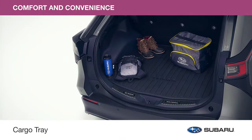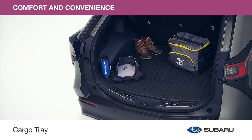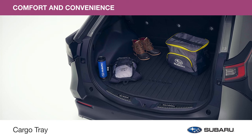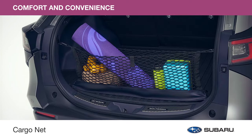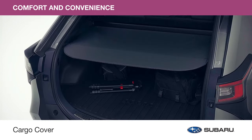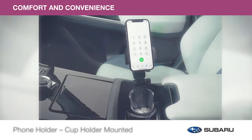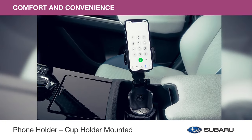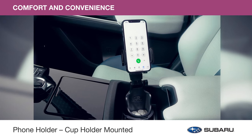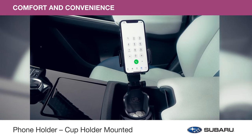The cargo tray helps protect the cargo area from water, stains, dirt and other messes, and is also constructed with a surface that helps reduce the shifting of your cargo while the vehicle is in motion. Secure your items in the cargo area to help keep them from rolling around with the cargo net, and keep your items out of sight with the maximum coverage fully retractable cargo cover. The phone holder cup holder mounted secures your mobile phone in either portrait or landscape position and includes a tray to hold small personal belongings. It's easy to install by inserting into the center console cup holder.